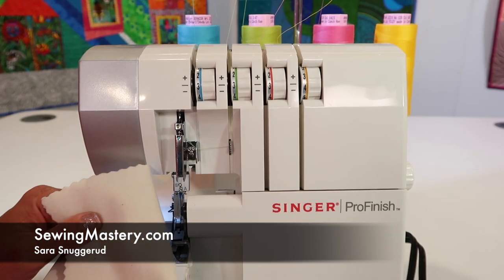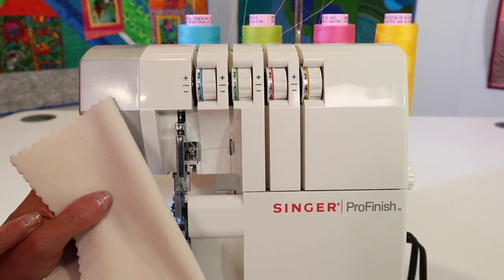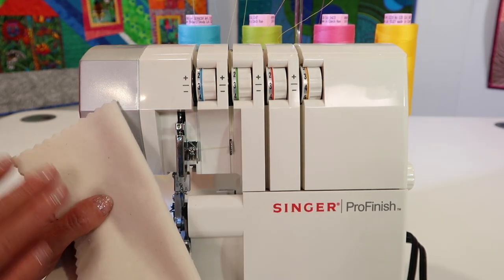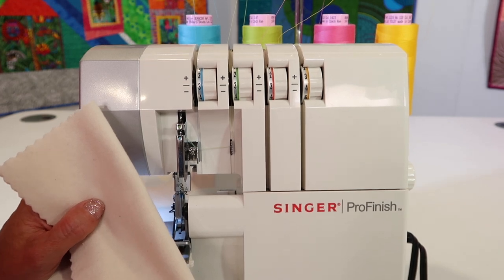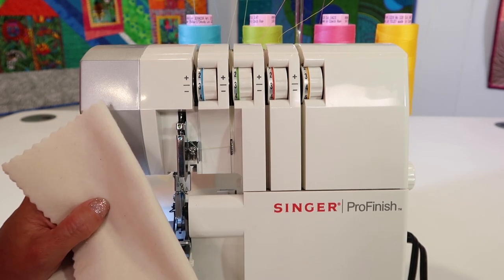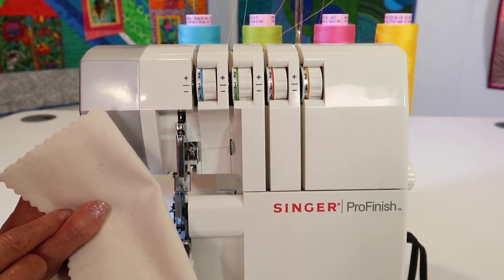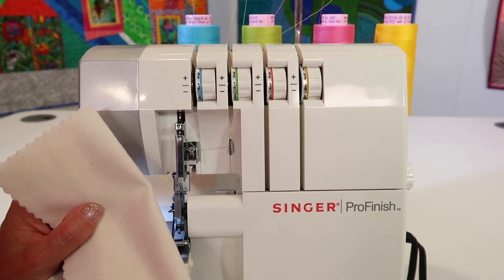Adjusting tension on any serger can be quite daunting, but with a few basic understandings and with your threads color coded, the Singer Pro Finish Serger will actually allow you to adjust tension as needed for different types of fabric, different kinds of thread, and different kinds of serger stitches, which we will be showing you throughout all of these videos. Remember, you can find all the videos on this machine — there are links below this YouTube video where they all hang out together.